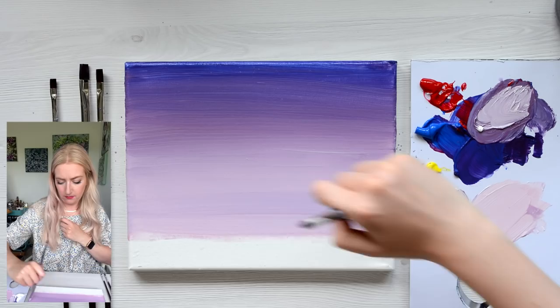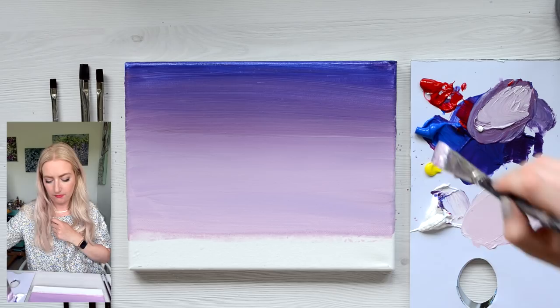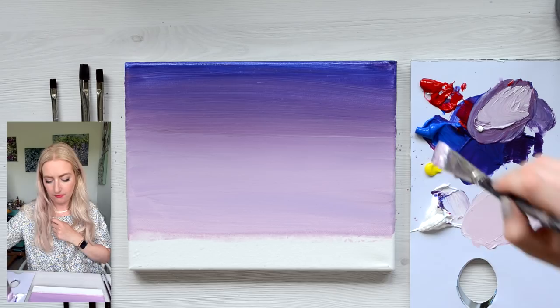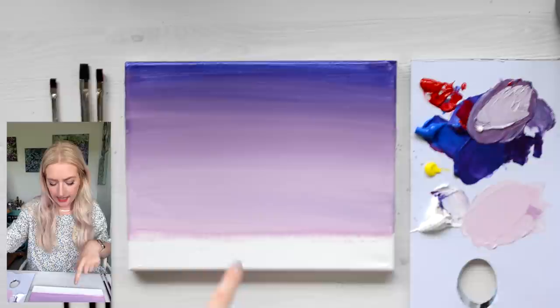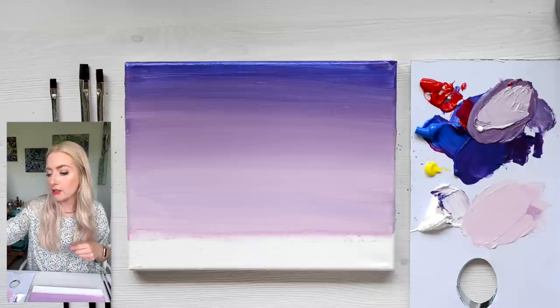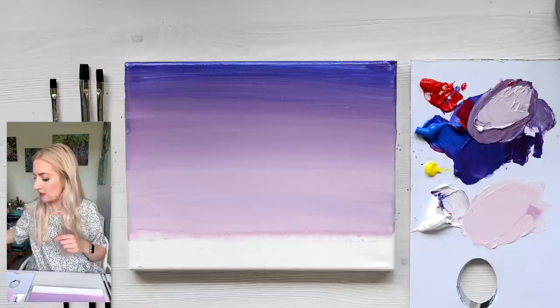Some people are really obsessive about their blending, but I'm actually not. I don't need it to be perfect. Rinse off your brush again, and now we're just going to add in a hint of the yellow, just to create a nice little warm glow of orange. Rinse off your brush really well and dab it so that most of the water is off.